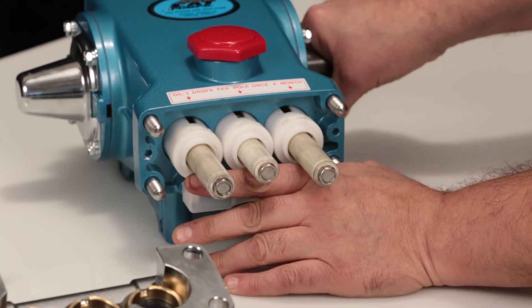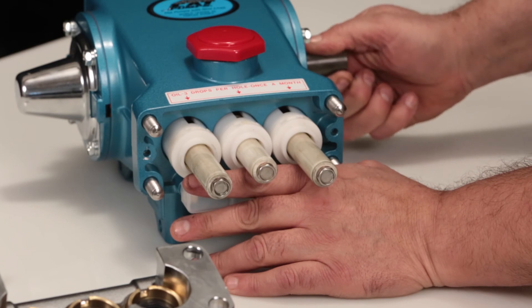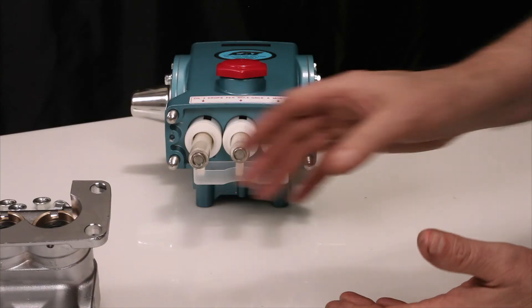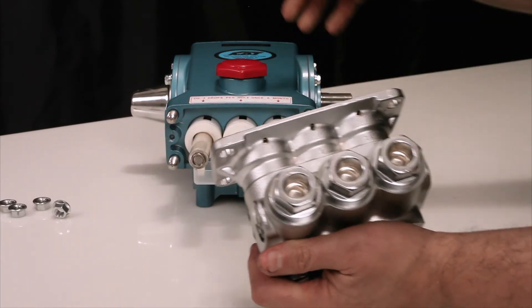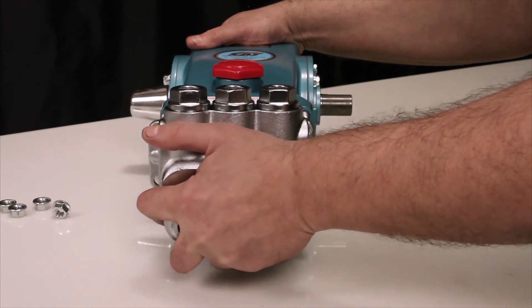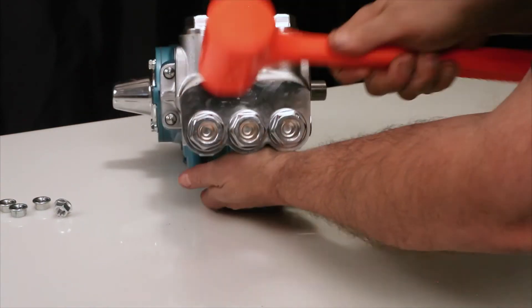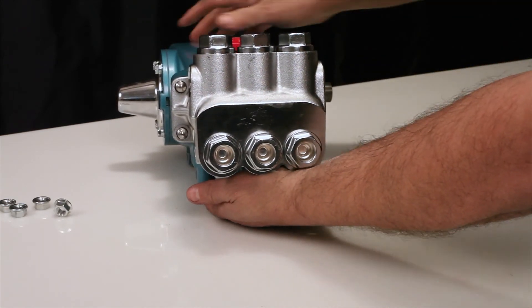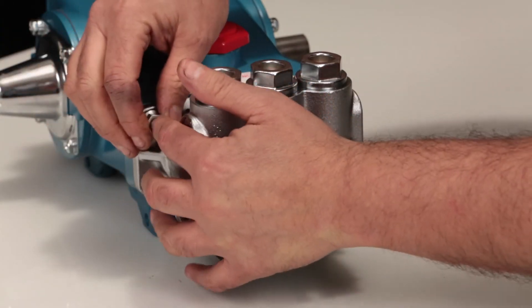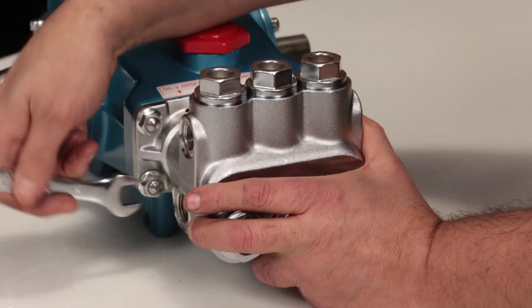Before reinstalling the manifold, rotate the crankshaft so the outside two plungers are even at the furthest distance from the crankcase. Install the manifold by hand, ensuring even alignment. Finish installing using a rubber hammer to ensure the manifold is flush to the crankcase surface. Hand thread the four 10mm flange nuts onto the studs, then using a 14mm wrench, torque to specification.